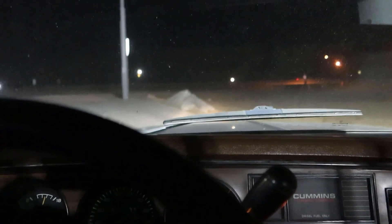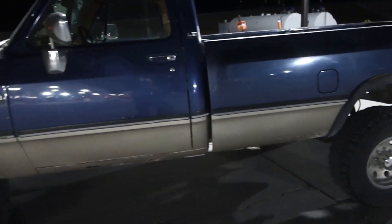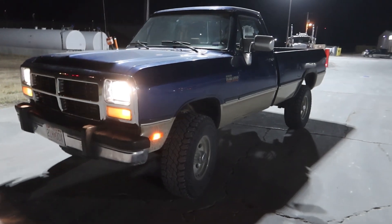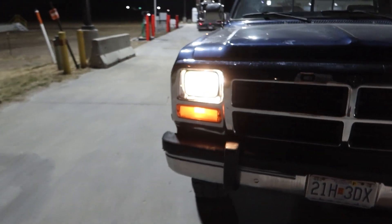All right guys, we're on a little test drive. I'm just making sure the lights and everything will work. We're in the truck right now — I'm going to hop out and walk around the truck a little bit. I still got that damn buzzer in here. Not too bad — all lights are working, it looks like. Pretty happy about that.